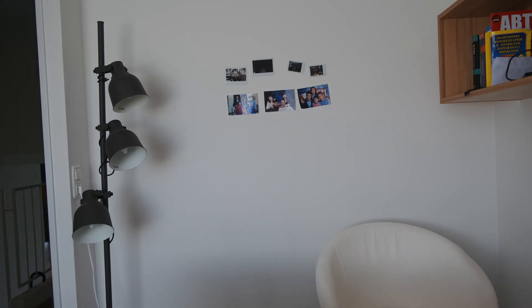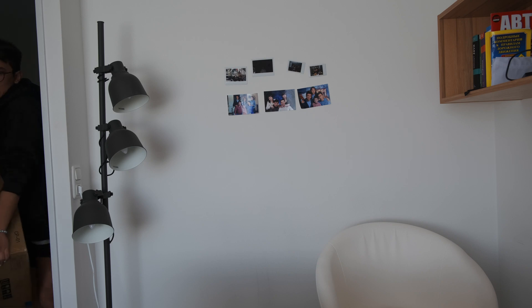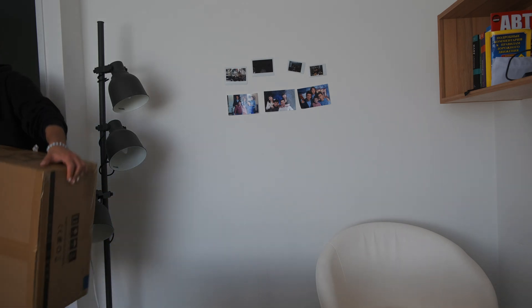I'm gonna carry that one, that package. It's a little bit difficult, but I just managed it.